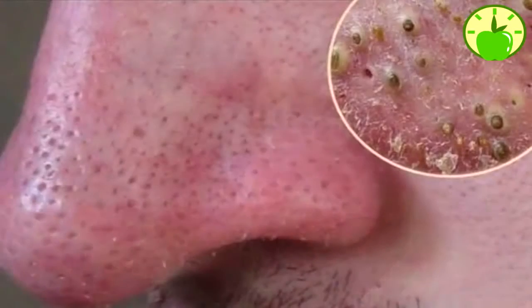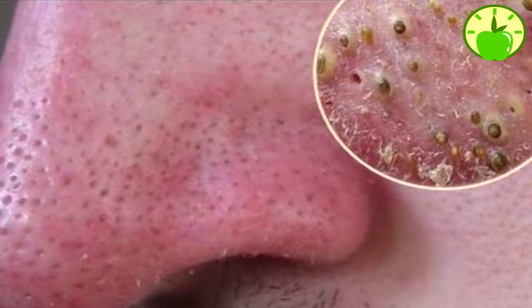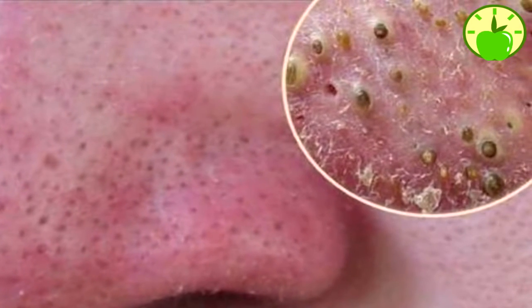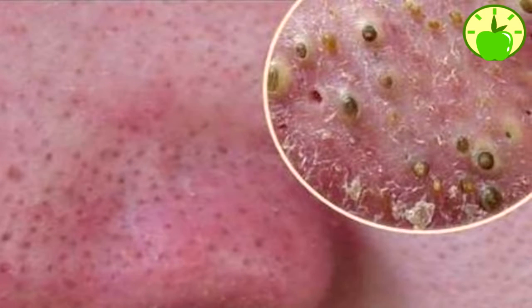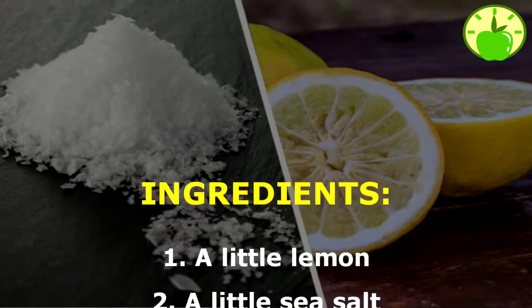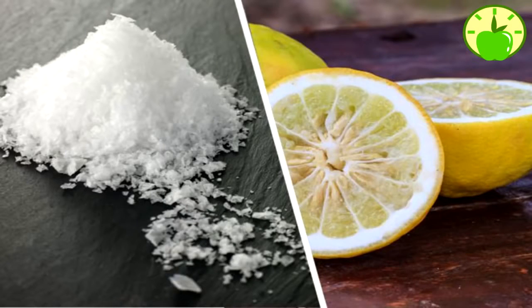The good news is that there is a natural and quick solution that will surprise you. In this video, we detail how you can get rid of them quickly and easily. Take note to apply these amazing tricks and achieve flawless skin without blackheads. You need just two ingredients: a little lemon and a little sea salt.